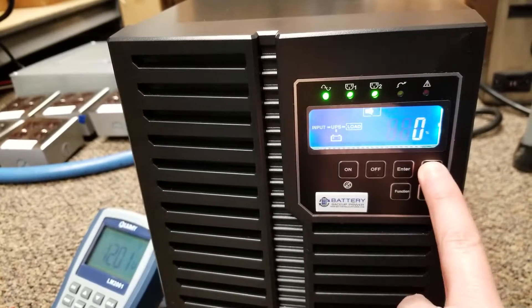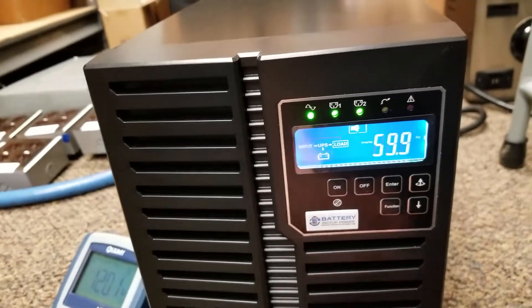This is the percentage of load of the capacity. Then this is the first lower level for the battery life, and this is the percentage of battery charge.